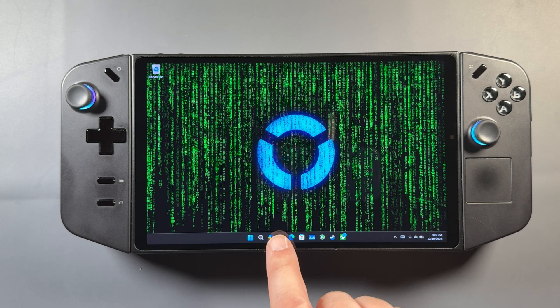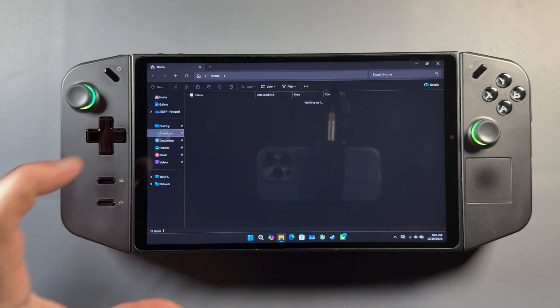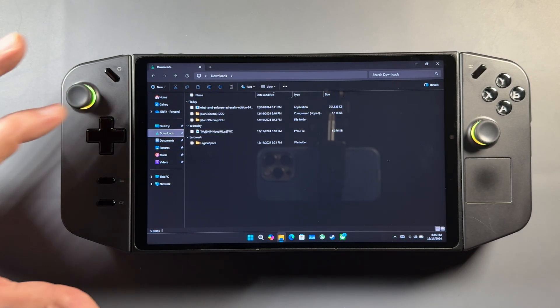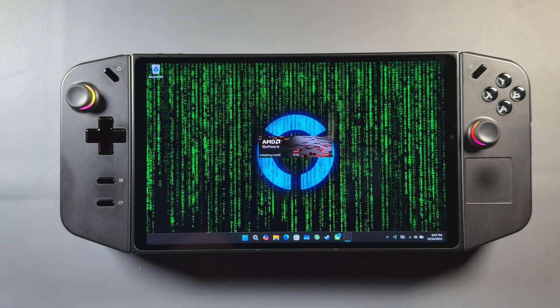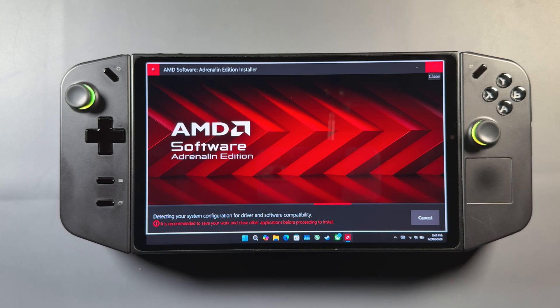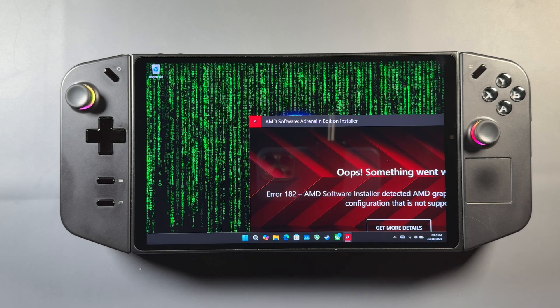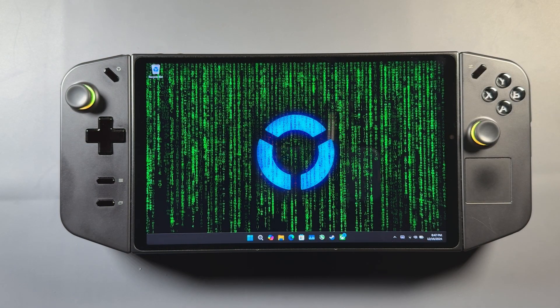With that done, we come back to a device that no longer has an official driver — it's just got the Microsoft driver installed. We're going to go back into downloads, double tap and open up that AMD driver we downloaded from their website. It's going to open up, start the install, and it is going to do its typical failure — an 'oops, something went wrong.' This is pretty normal for the process. We'll go ahead and close that out, but it did go ahead and put all the files we need onto the Legion Go.